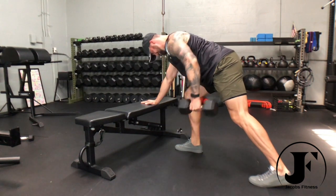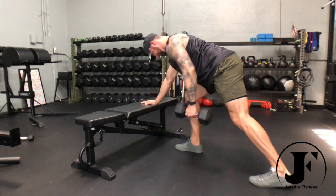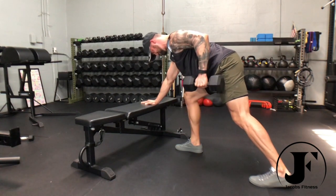Lower the dumbbell to the ground and, following a slight J-shaped curve, pull the dumbbell to your hip by driving your elbow back and retract your shoulder blade at the top for a full lat contraction. Control the weight back down by slowly releasing your lat squeeze.